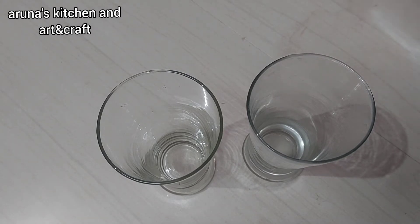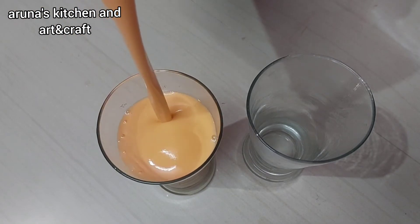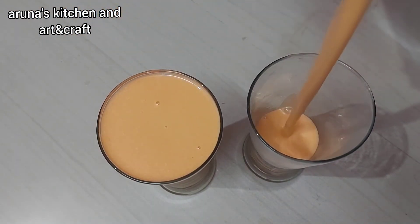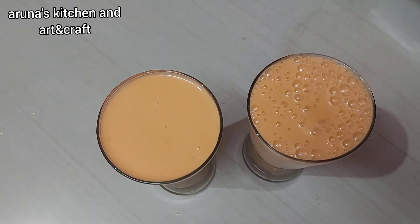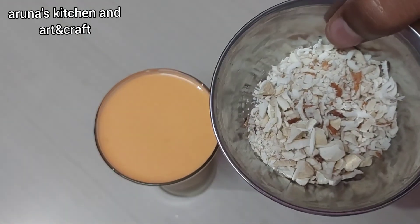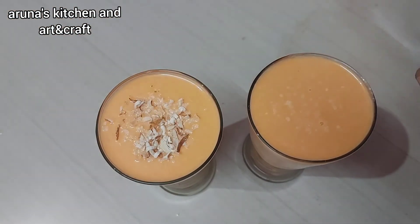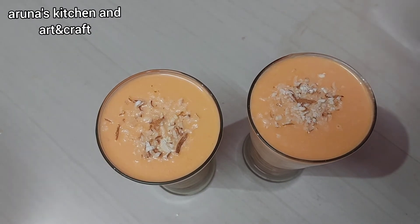Don't forget to use the carrots along with the juice. If you use the juice, you can add a little bit of water. Let's serve it in a glass. I will use some dry fruits as a garnish. This makes a very healthy juice — you can do different things with it.